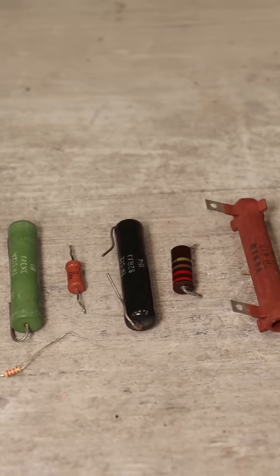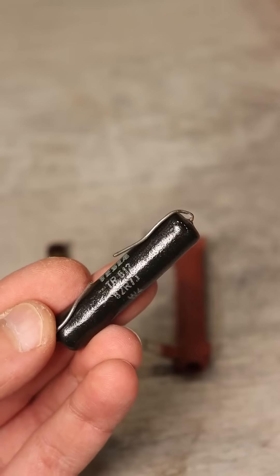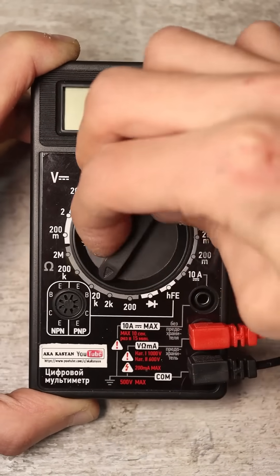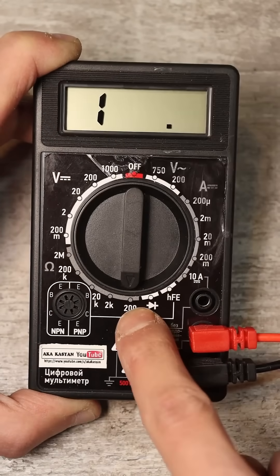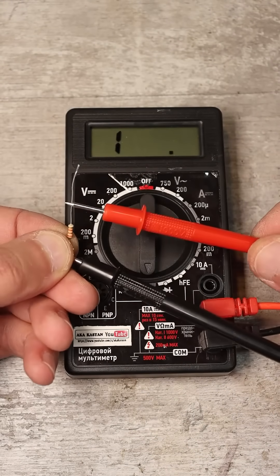Suppose you have a resistor in your hands with unclear markings, or there are none, or you need to check its functionality and compliance with the markings. Take the multimeter and set it to the lowest measurement limit of 200 ohms. Connect the probes to the resistor's leads — it doesn't matter how, as there is no polarity here.